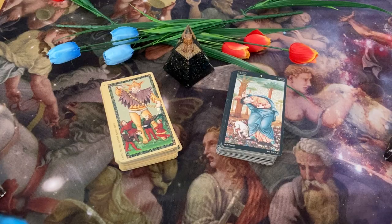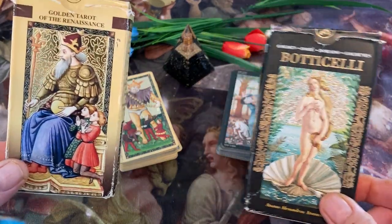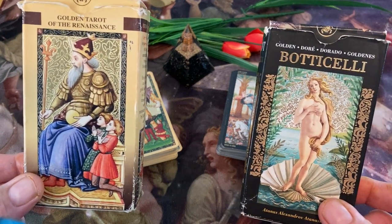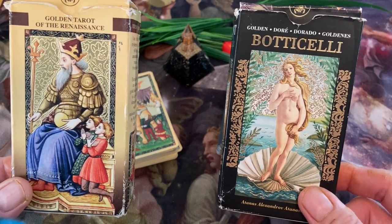These are both Los Scarabello productions, and typical Los Scarabello tuck boxes. The deck on the left, the Estense Tarot, I'm particularly fond of — it's one of my favorite decks. It's a very difficult deck to read, however, but the artwork is just absolutely stunning.